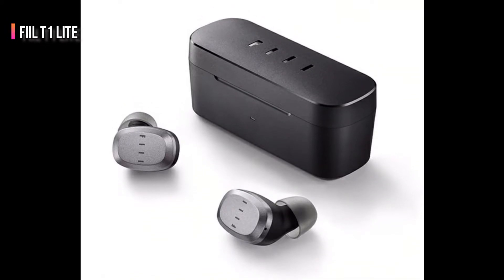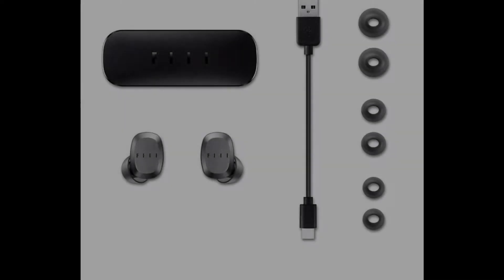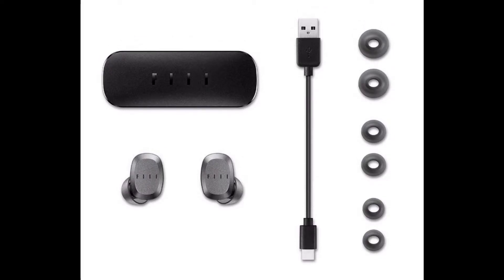This is the Phil T1 Lite True Wireless Earbuds. It comes with three extra ear tips and a USB Type-C cable.